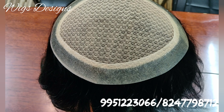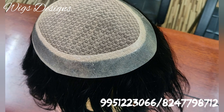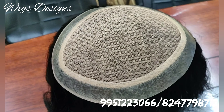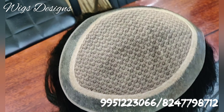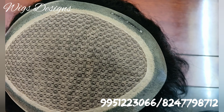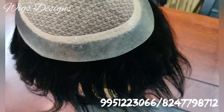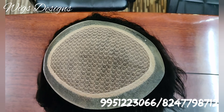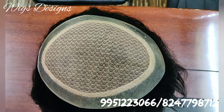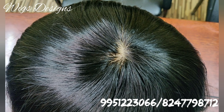Hi guys, this is mirage patch, now you are seeing in this video, this is an original mirage. See in this mirage, the best part is it looks like scalp only.